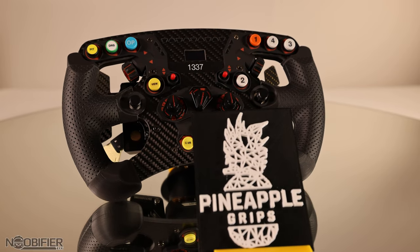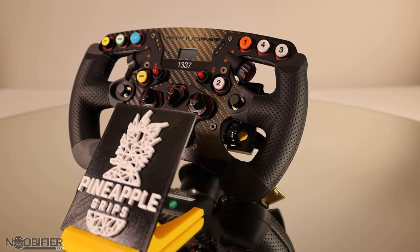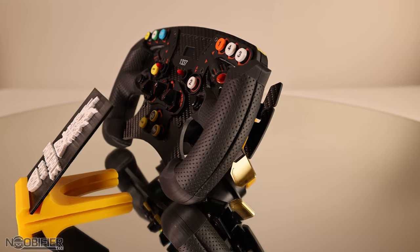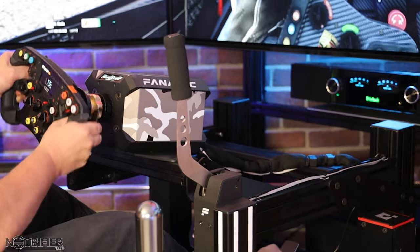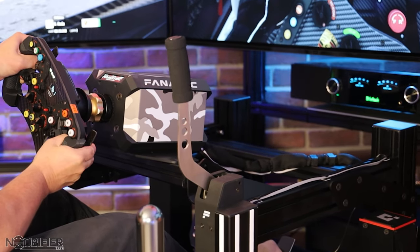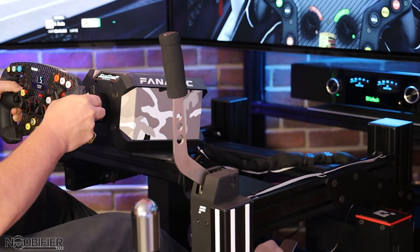The upgraded grip materials and sizes are lovely. Peter also has a detailed how-to on his website with the same process, which might actually be easier to follow than this video. When I bought mine, I decided to get understated black all around to preserve that mostly stock look, but there's no limit to your creativity. Combine optional materials to achieve team colors, or ask for special text to be added.